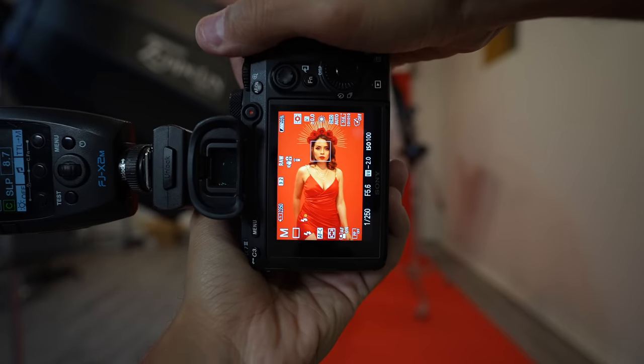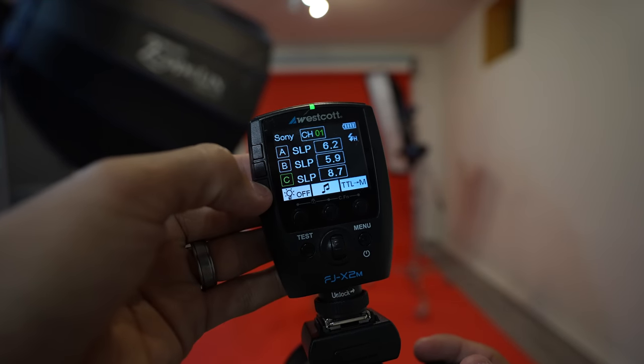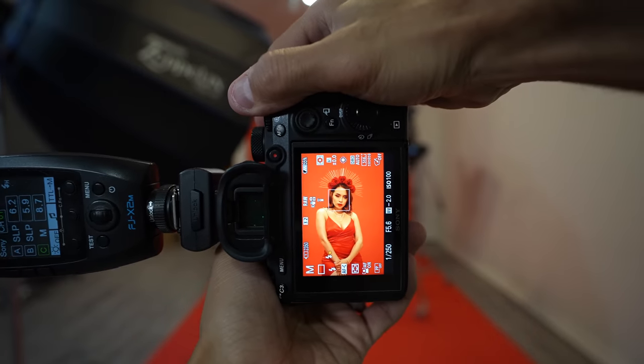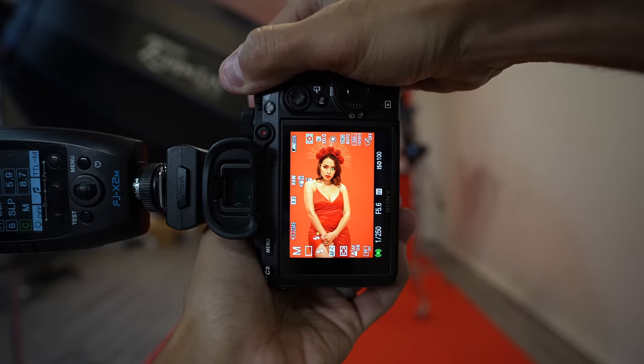Start off with all your lights turned off. First, you are going to turn on the light that is aiming at the background — that's the one with the snoot — because it's going to be harder to manage this light when the main light is on. Set all your flashes to manual so that you can dial in the perfect power.